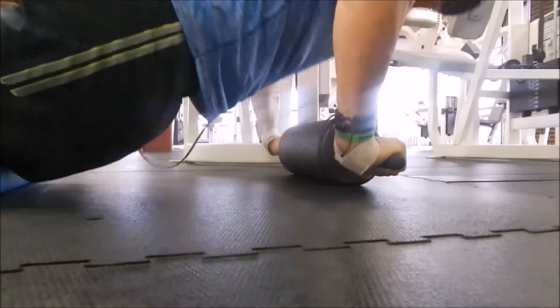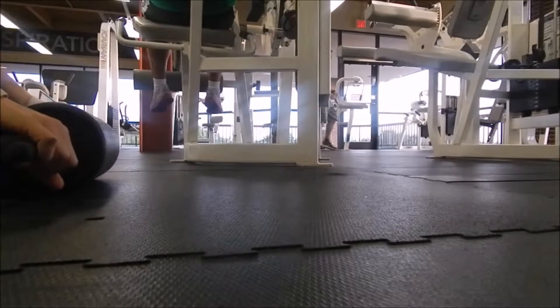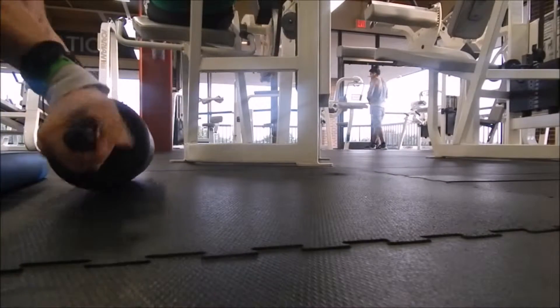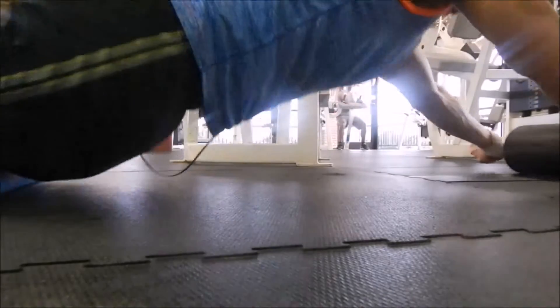I didn't want to do too many because I have three more sets to do. This is interesting — this is a reverse grip kind of roll, extending out. There's lots and lots of tension in my lats here.